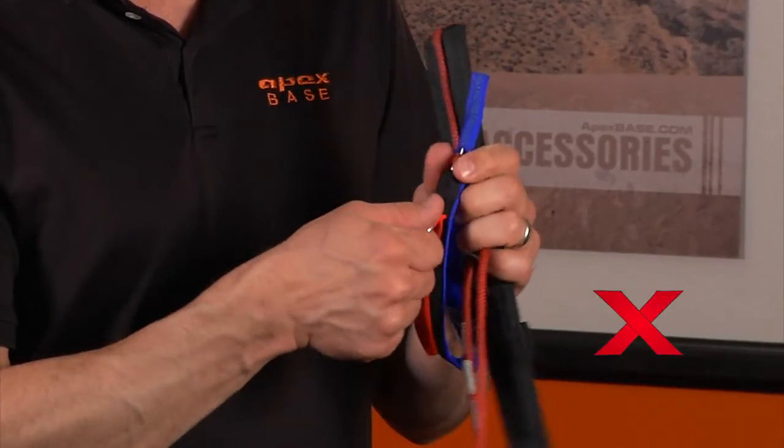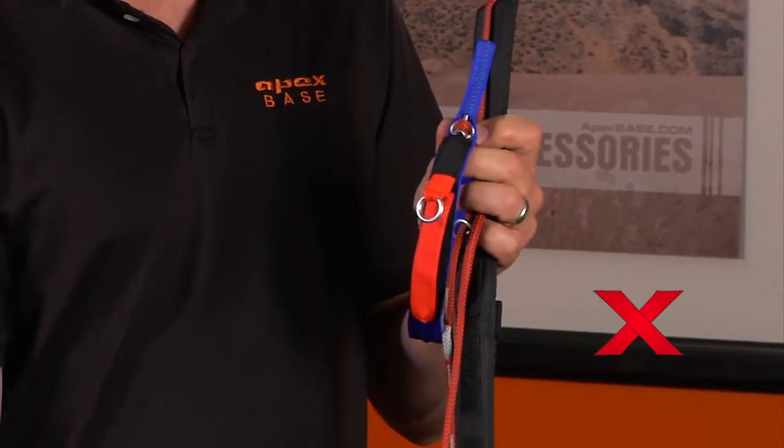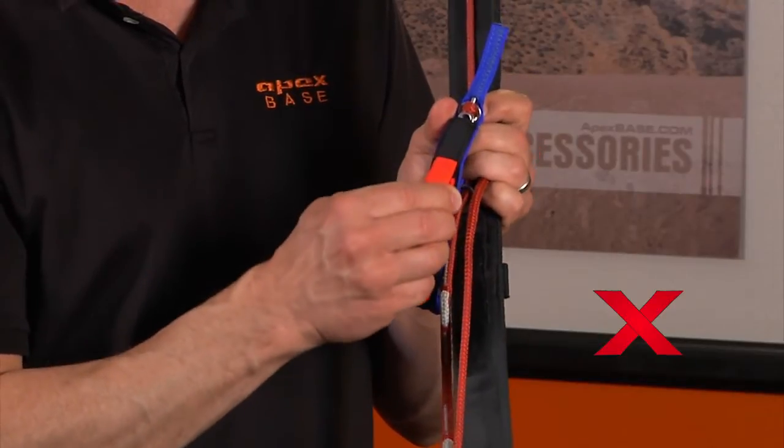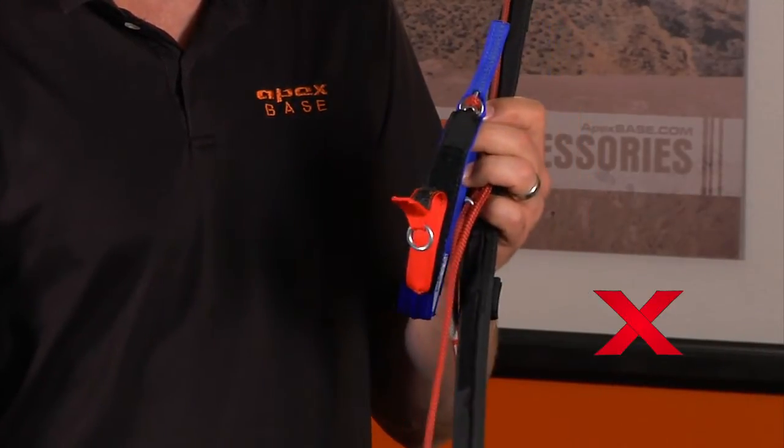You want to try to avoid ever jumping with part of the tab exposed — we don't want this. What can happen during the opening is it can pop out and you may end up with the lanyard being partially exposed.